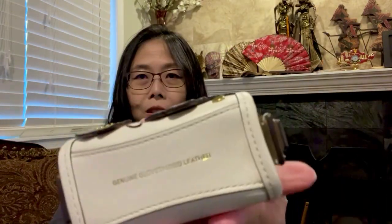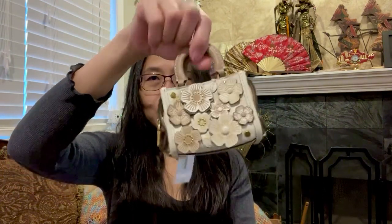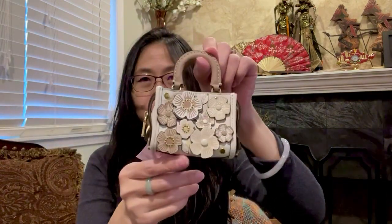The bottom is genuine cloth tan leather with no feet, because this is just a charm. There are probably a few people who will use this truly as a bag, because the micro bag is very popular right now, but for me it's going to be a charm.